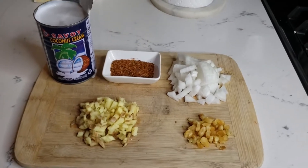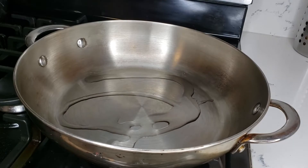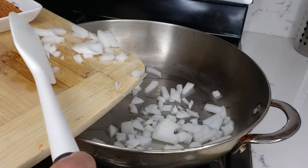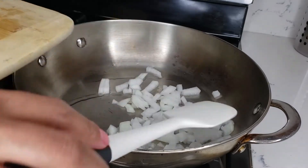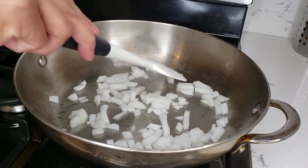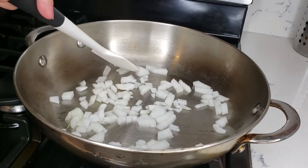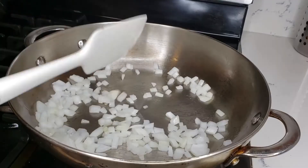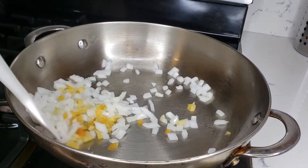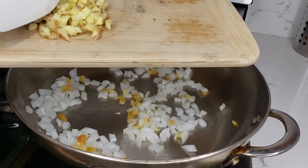Let's put a tablespoon of oil, then add our onion, garlic, and of course our ginger.